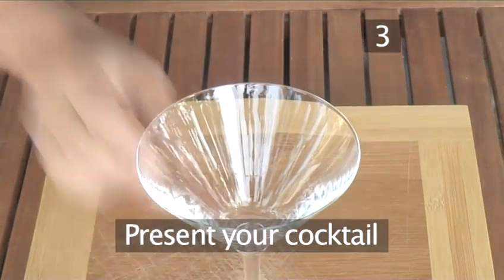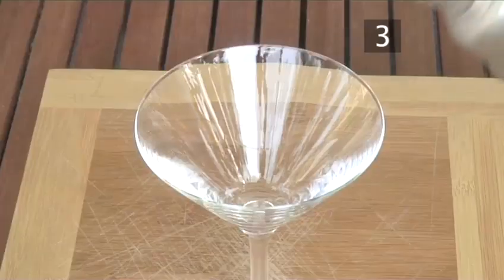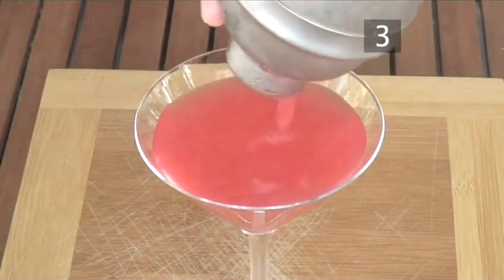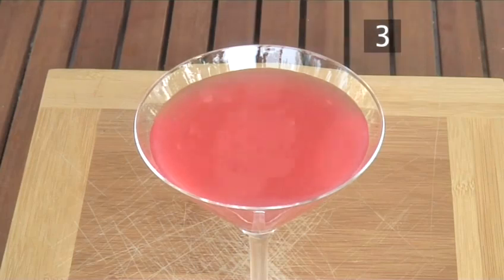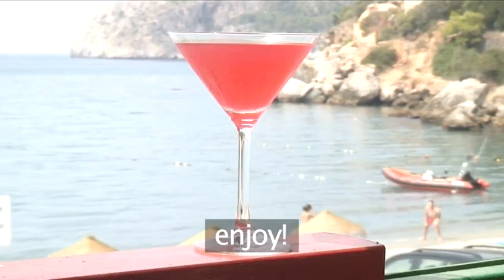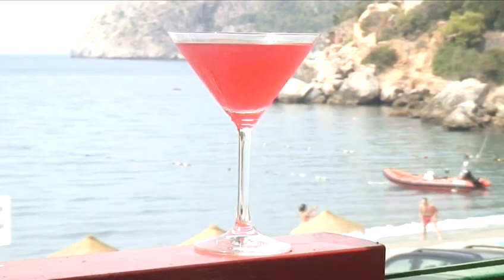Step 3. Present your cocktail. Hold the strainer firmly down, pour the drink into the cocktail glass and serve. And that's all there is to it. Now sit back, relax and enjoy drinking your Tropical Rainstorm Cocktail, made the Videojug way.